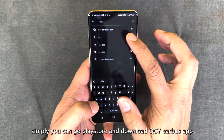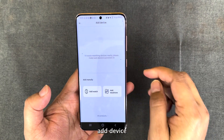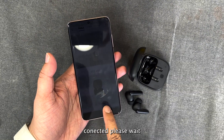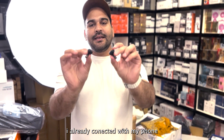To connect it, simply go to your Play Store and tap the QCY Airbirds app, then download it. Once downloaded, add the device and connect. It's very simple and user friendly. Just remove the two Airbirds from the case — you can see it is already connected to my phone.